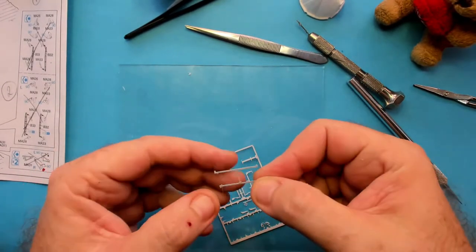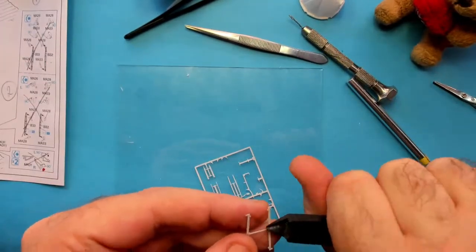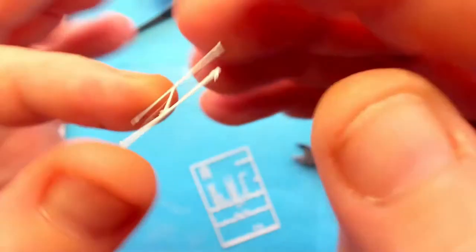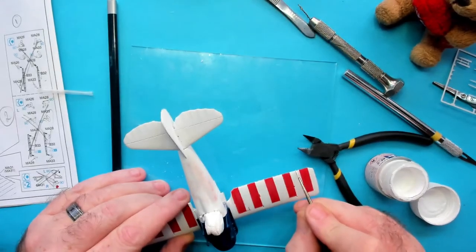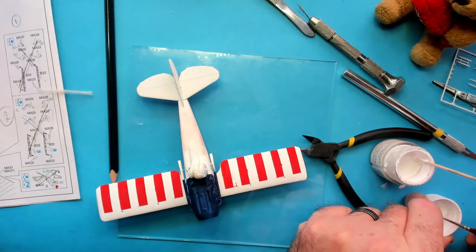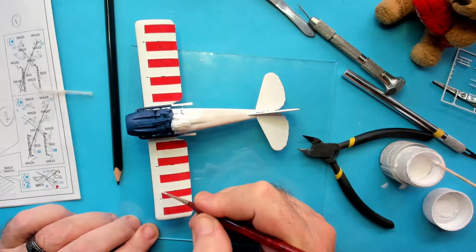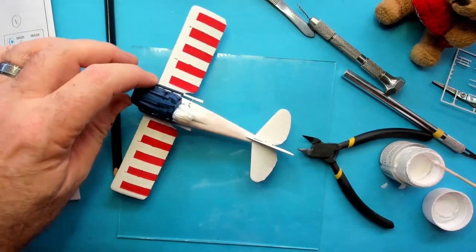Now for a little bit of trimming and this one's done. There we go, that bit of rigging is now done. Right, before we put the wing bracing in let's touch up some of that white on the lower wing. There we go, that's looking a lot better.